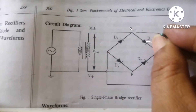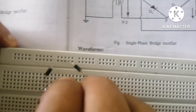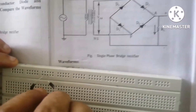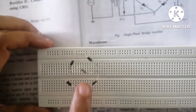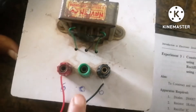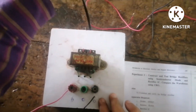The negative line is given on one side. One leg of the resistor is connected here and the other end is connected to the other terminal, so the four diodes plus the load resistor are connected according to the circuit diagram. A transformer is also needed, and here I use a 6-0-6 transformer.